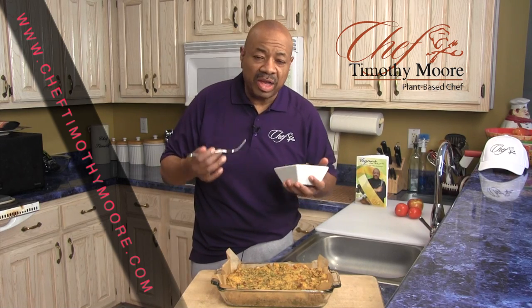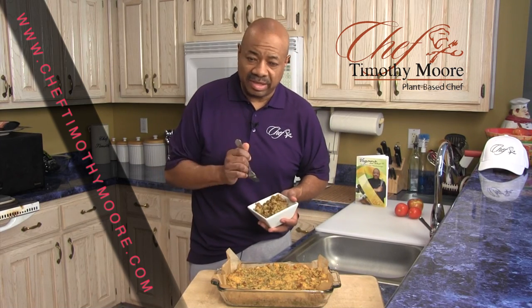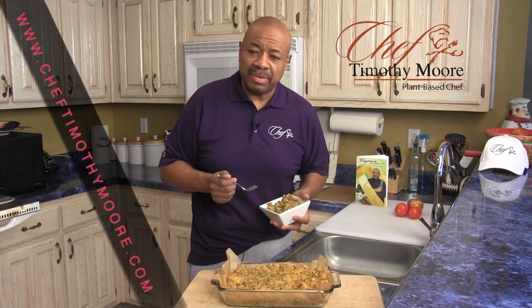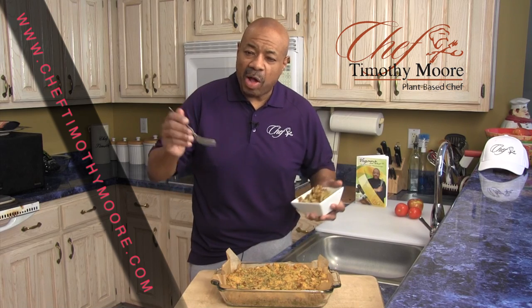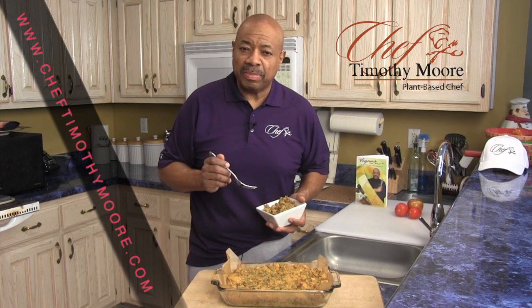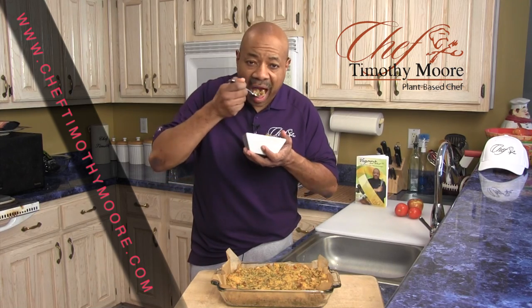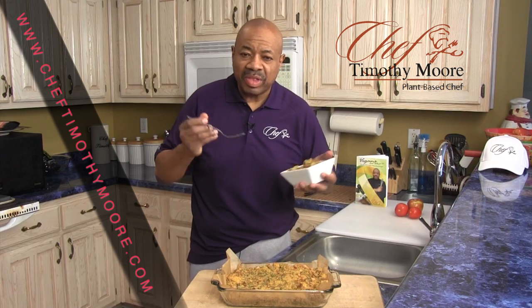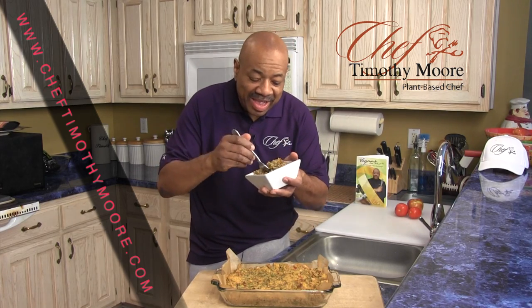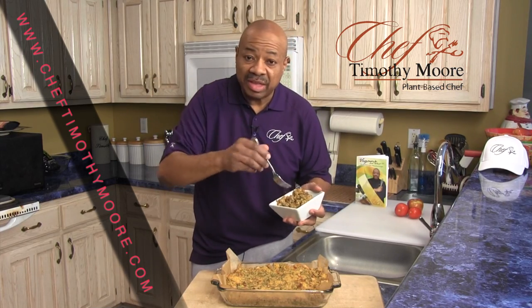Gluten-free or non-gluten-free, it's all natural, no preservatives, nothing processed — you can't beat this. In 30 minutes you've got your dish. Go to Chef Timothy Moore's site and get some of those free recipes. Remember, it doesn't take a lot to eat healthy. You are the most important person in your life. Indulge in something healthy this holiday season — look at this! I wish you could have some. Have a fantastic, blessed day!